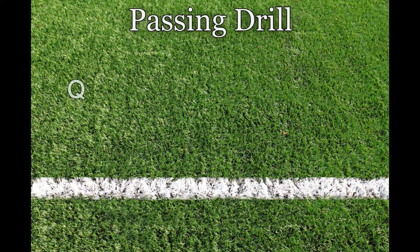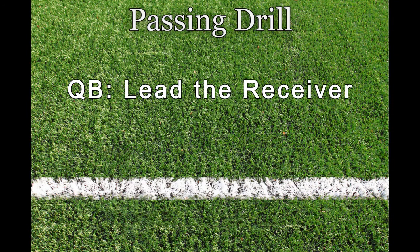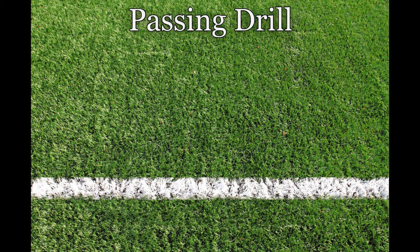This passing drill is designed to teach quarterbacks to lead the receiver instead of throwing right at the receiver. It will also help receivers who have a tendency to jog and float on the field instead of running hard to create separation from the defense.